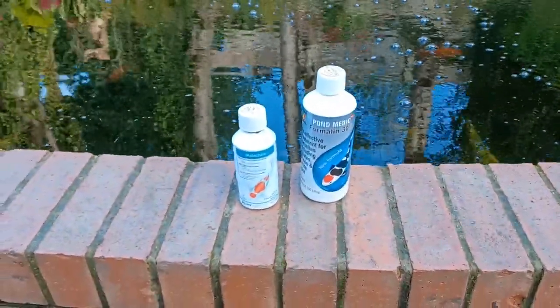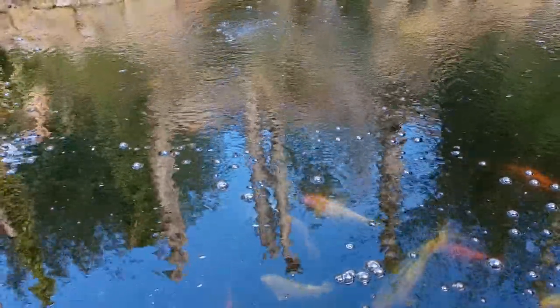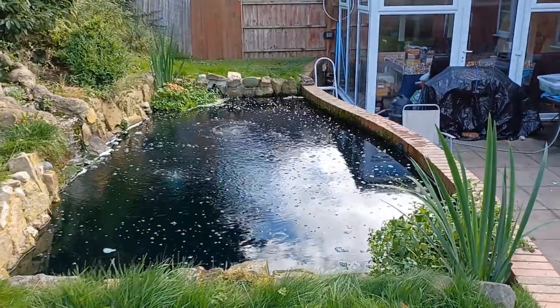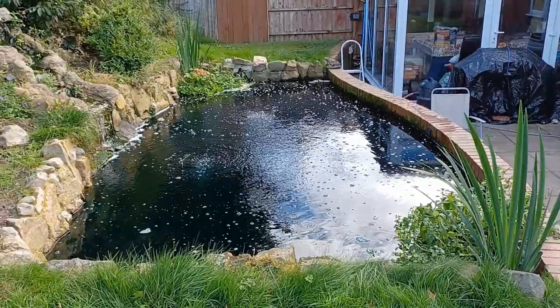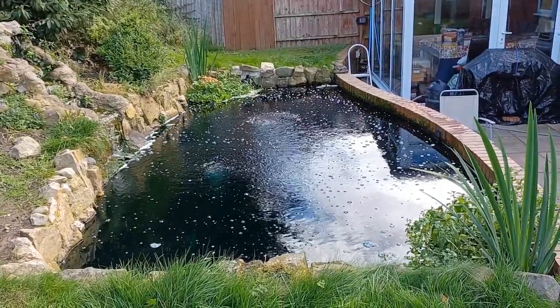To treat for parasites, eight days ago I treated the pond with formalin and malachite green — that was the first dose — and I'm going to give it another dose today. I always do the formalin and malachite green every spring and every autumn religiously, in preparation for winter and to kill any bugs that may have accumulated. Then I give it a spring dose as well.